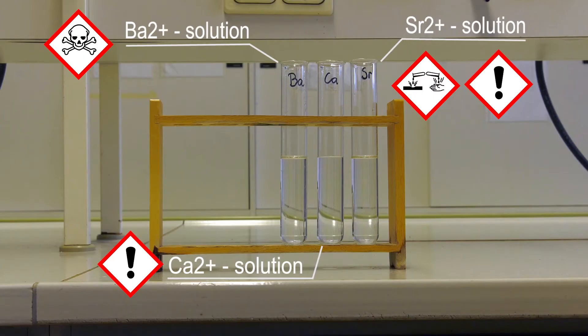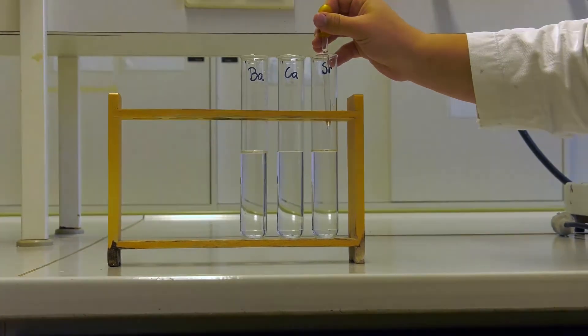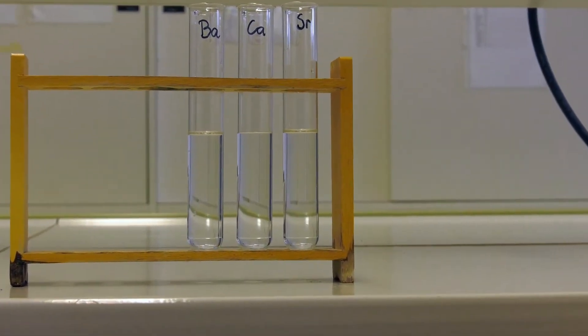Please consider the guidelines concerning the waste disposal which are shown at the end of the video. For the sulfate precipitation experiment, you'll need 3 test tubes, natrium sulfate, de-ionized water, barium chloride, calcium chloride, and strontium nitrate.